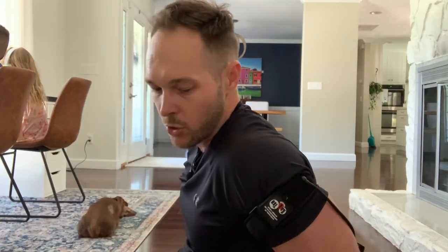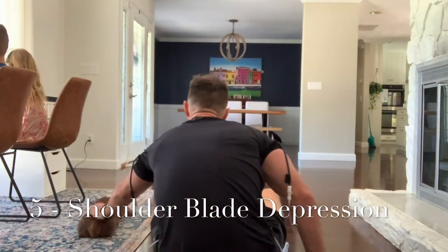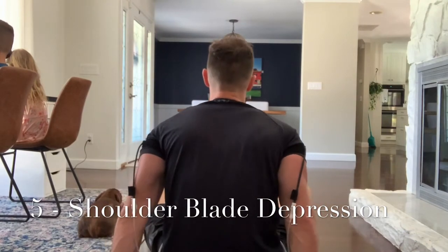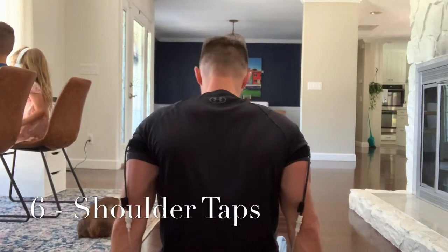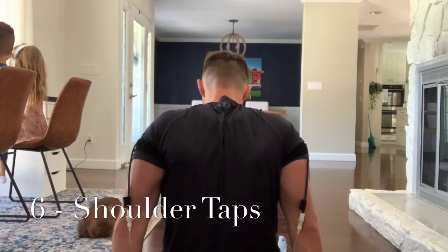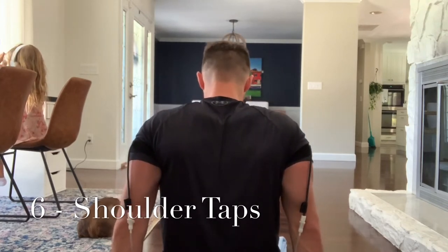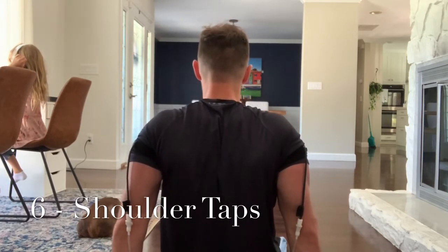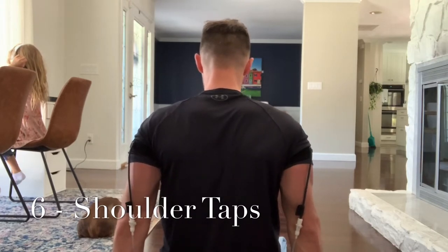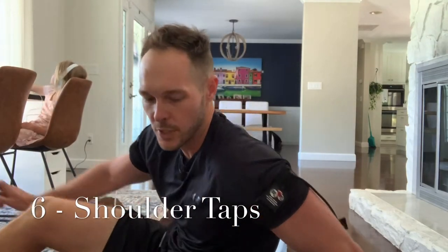Now we're on cycle five: upward and downward with the butt lifts. Push your shoulder blades back, down, push up, and down. Deep breath, push down. You really want to engage the muscles in your armpits as you push down. Even if you don't get your butt all the way up off the ground, that's okay — just upward and downward rotation.